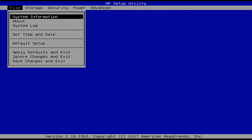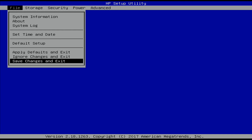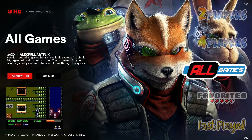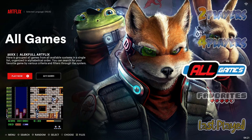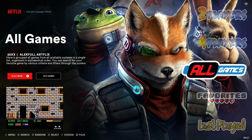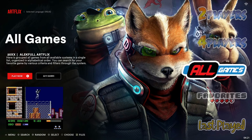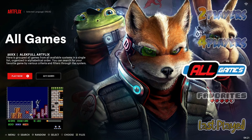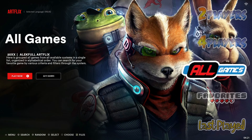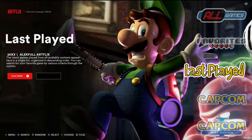From here, navigate over to the first column and drop down to Save Changes and Exit, then hit Enter — that's going to reboot your system. A confirmation page will pop up asking you to enter a code and hit Enter to confirm the changes. I wasn't able to screen capture that part, but all you do is enter the four-digit code displayed on screen and hit Enter. It's just a confirmation step, and after that it instantly booted me right into Batocera.